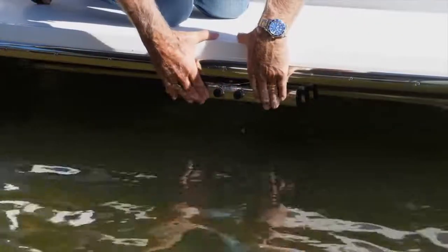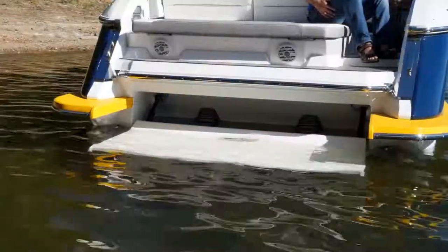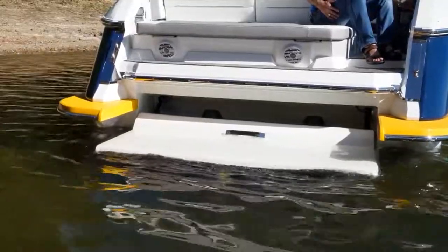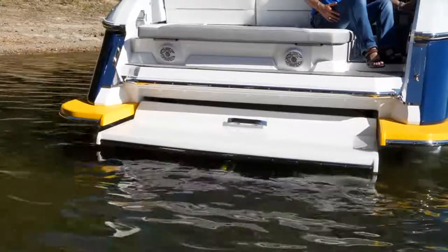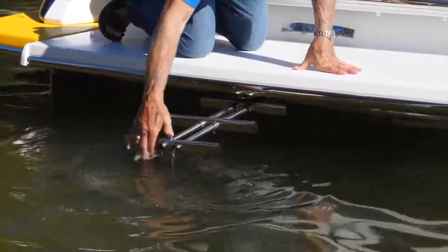Underneath the platform there is a three-step ladder that can be deployed so you have both the platform underwater and a ladder to climb up if needed. To raise the platform, reverse the procedure — push the swim platform up button, you'll hear the alarm, there'll be a short delay, and the platform will raise. Once the platform is all the way up, remember to raise the boarding ladder and house it back underneath the platform. That's very important to do. And you're done — ready to go boating again.